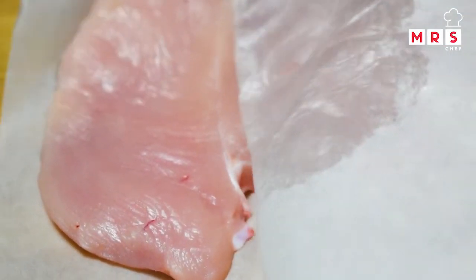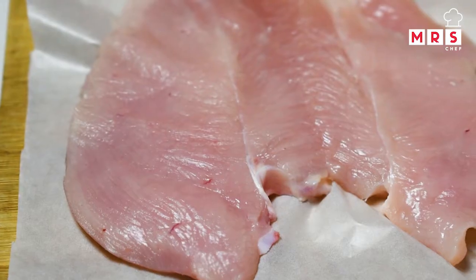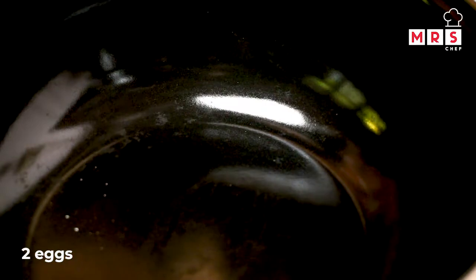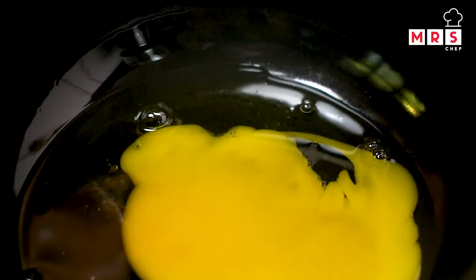I am going to coat the whole chicken breast. I will coat the whole piece.